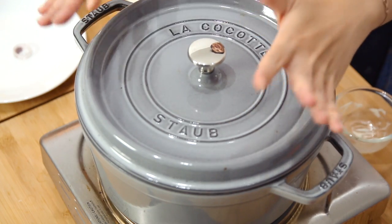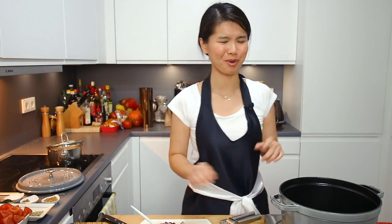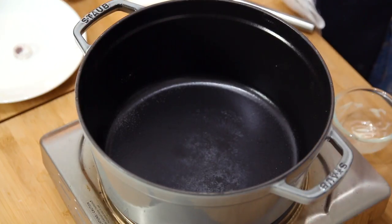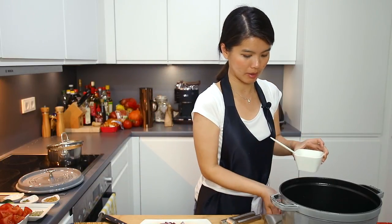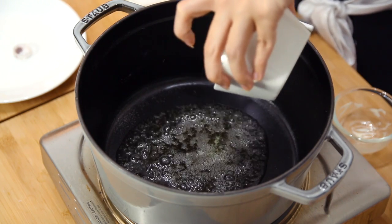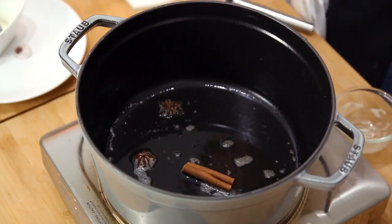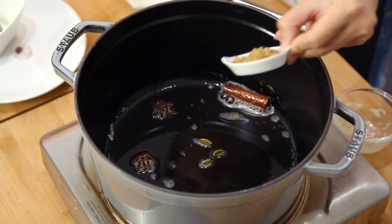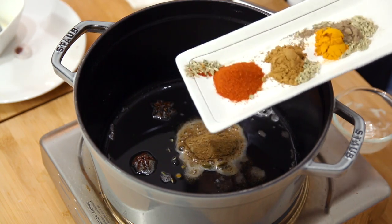Now we can finally proceed with the chicken. I'm using my trusted pot that was given to me during a gourmet trip by JRE. The pot is slightly heated up and I'm going to pour the rest of the ghee. We will have star anise, cinnamon stick, cardamom, coriander powder, chili powder, cumin, turmeric, black pepper, and also fennel seeds all at once. Give it a few quick stirs.